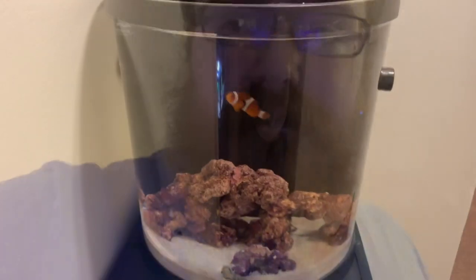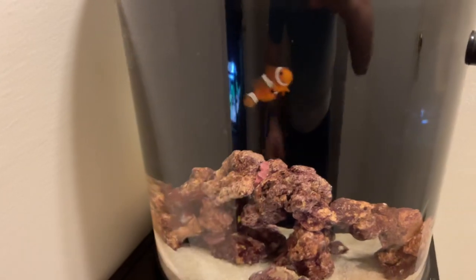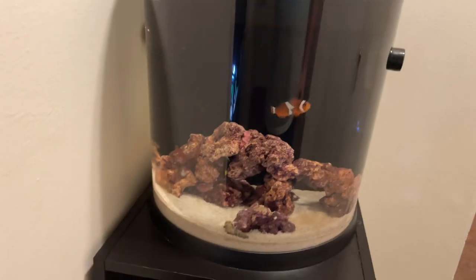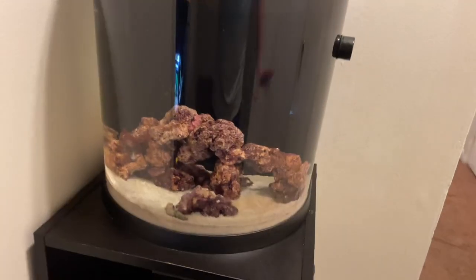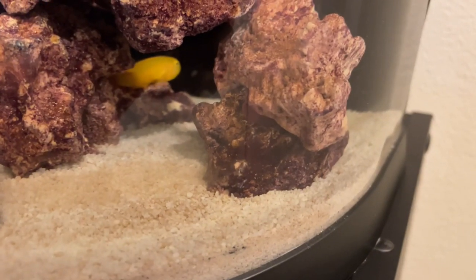I'll see you guys when I switch to my tank. Here's my four-gallon pico reef right here. There is the macroalgae that I mentioned the other time, and there's my clownfish right there — that is nano. Looks really, really good in here. We've got the yellow clown goby right here — we're going to grab him and put him in. There he is right there, checking out the rocks and stuff.